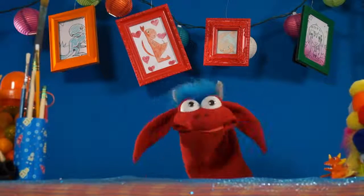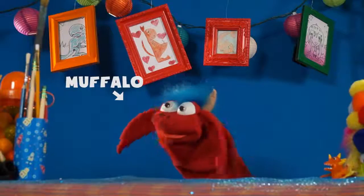Hi, welcome to Muffalo Potato. My name is Muffalo, John over there. How you doing, buddy? Hi, how you doing? Yeah!